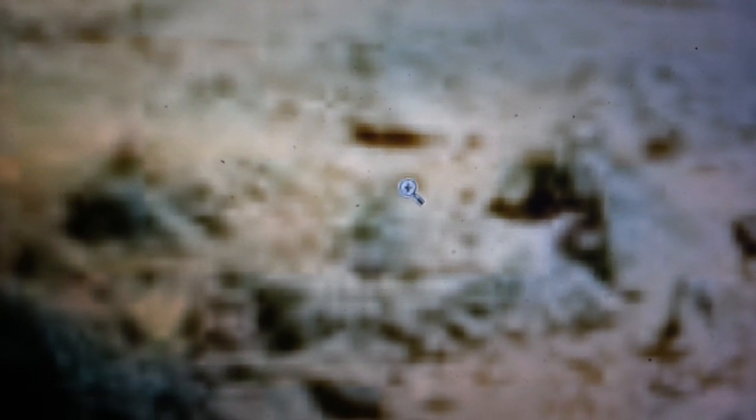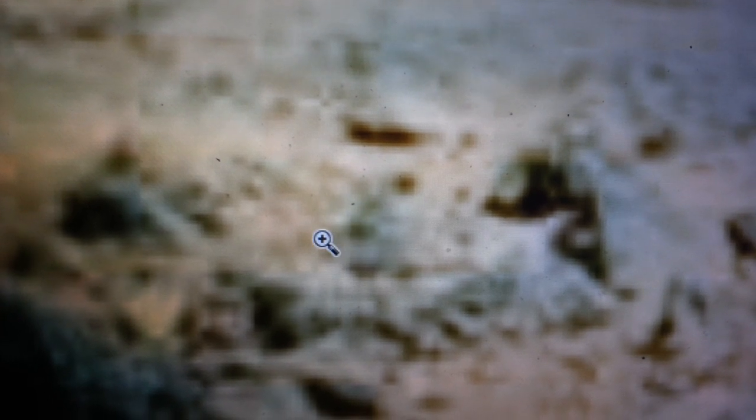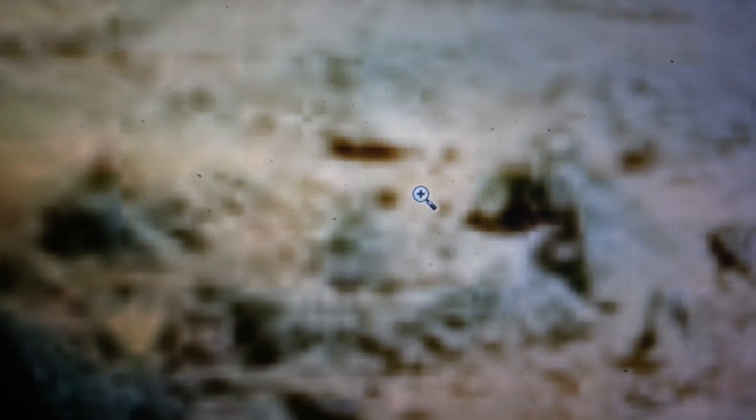And then this looks like it was — this is some type of carved head up here. You see, this would be the eye, the nose, the mouth, the chin. You see it? And there's something like a crown on the head. And then here are these carved circles going down the back of it.